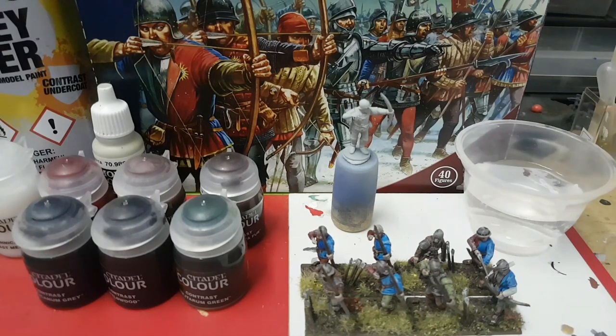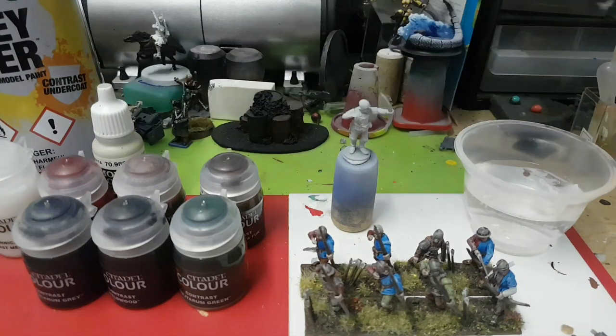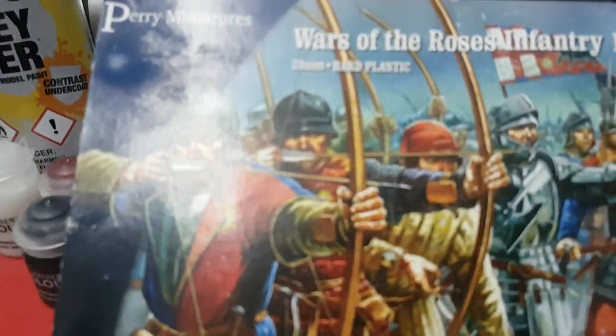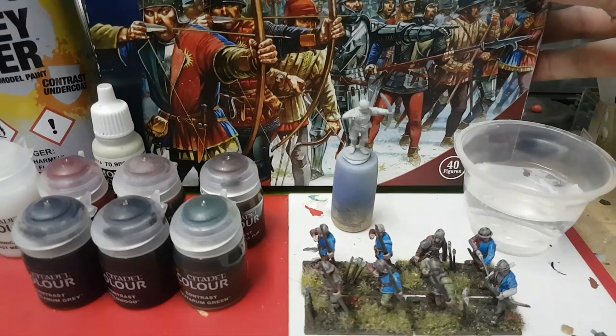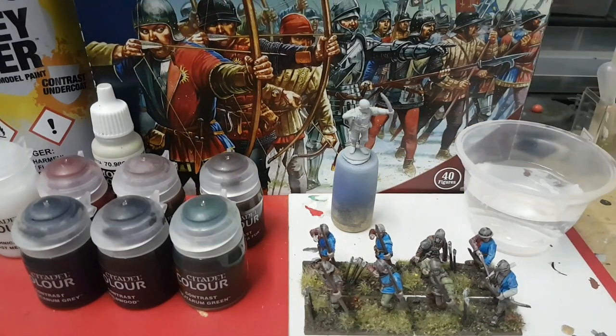Hello! I thought I would just make a short video showing how I've been using the Citadel contrast paints to paint up my War of the Roses models. I've been playing around with the contrast paints now for a couple of weeks and I'm pleased with the results I'm getting. So I'm using them on Perry Miniatures range and I'm currently working with this nice War of the Roses infantry set which makes up Longbowmen and Billmen.